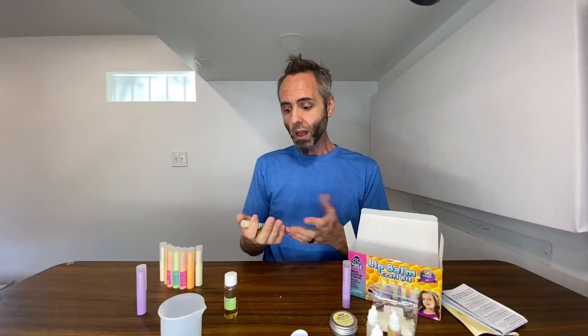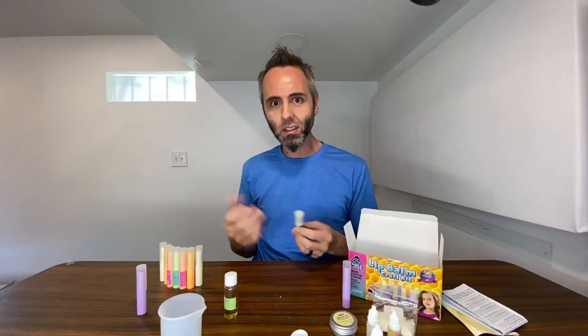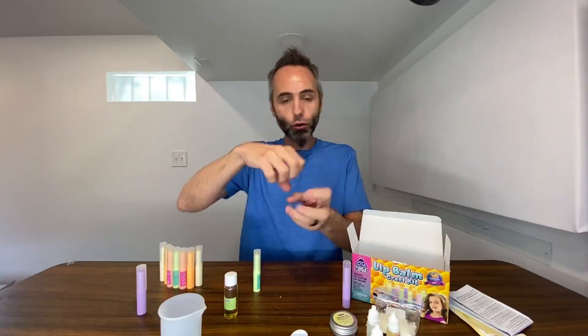Not only is this a fun hands-on craft you can do with your kids, but it also teaches them about how things are made and what type of ingredients go into these types of products. Usually when you're at the store looking at lip balm, you might read the ingredients list, but until you're actually making it hands-on yourself, it's one of the best ways for kids to learn. That's one reason why we like to do a lot of art and craft projects with our kids.